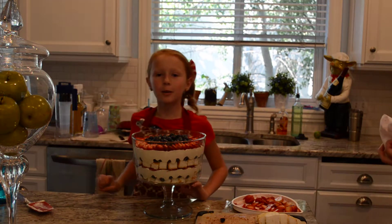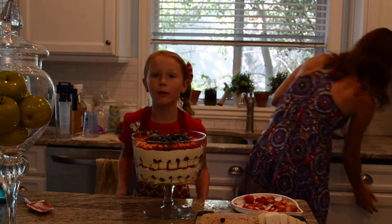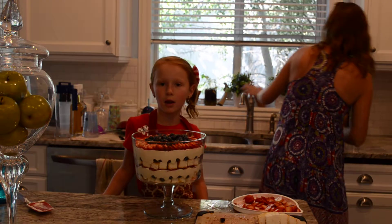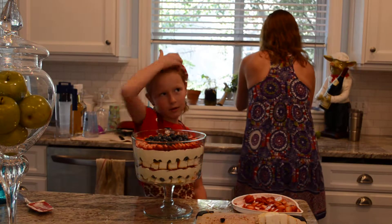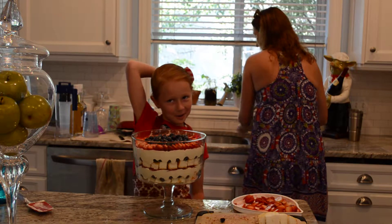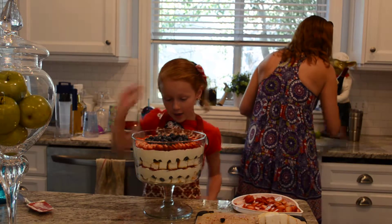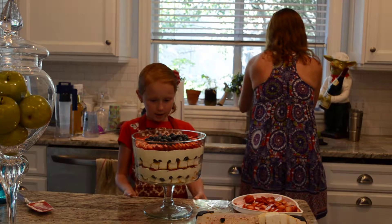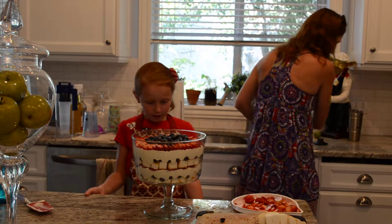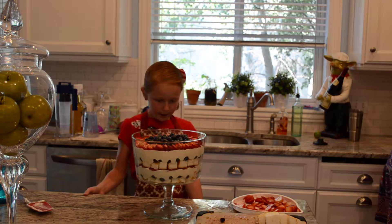While my sissies were gone at camp, I got to make a blueberry trifle. It has blueberries, strawberries, a mixture, a whipped cream mixture, and a cake.